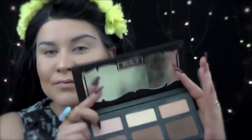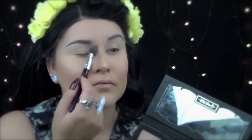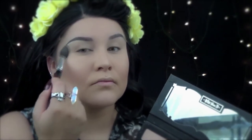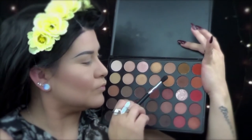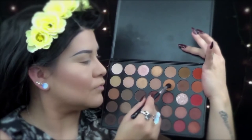This is the Kat Von D contour kit and I'm going to use Laird, which is a yellow base, and I'm going to apply this all over the lid to set my base. This is the Morphe 350 palette and I'm going to apply that really light orange to use as my transition shade.